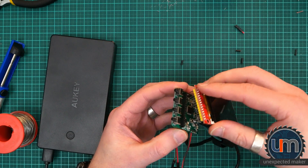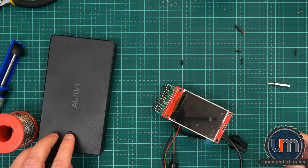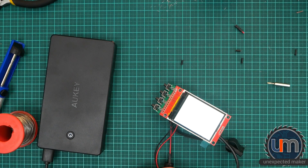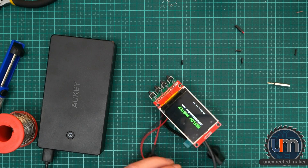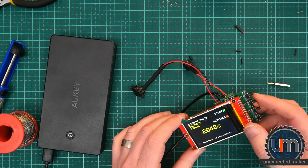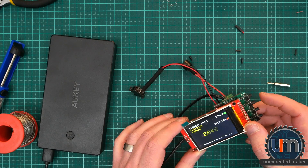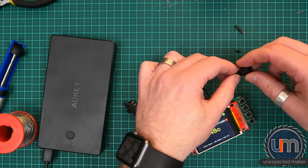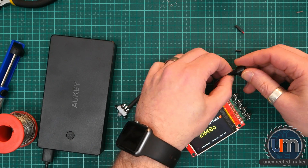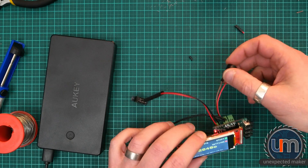Let's grab the screen. Hit the battery, turn it on — wow, that's a good start. So technically I should be able to hear the buzzer. Buzzer's not working. Let's try that the other way around, just in case I got that wrong. Nope — so we've got no buzzer.